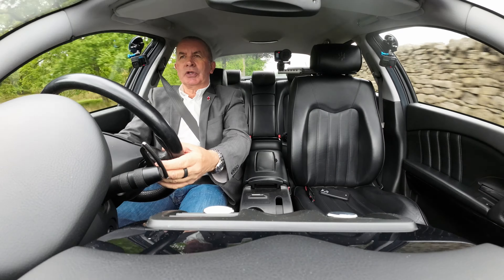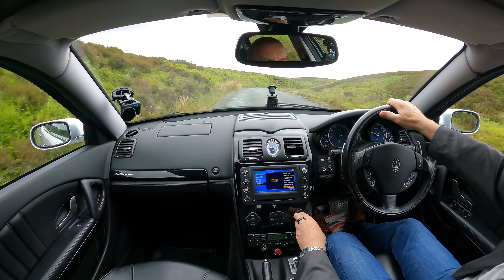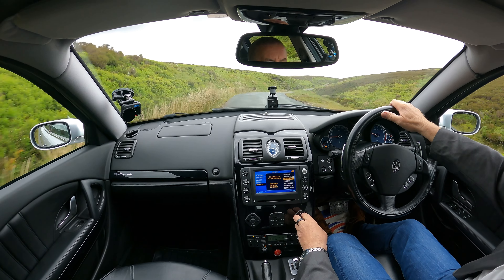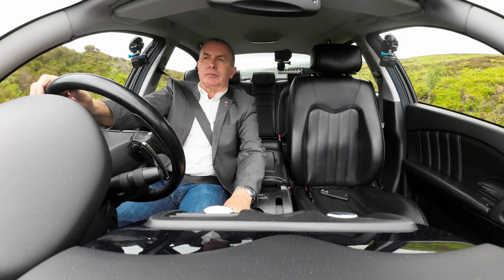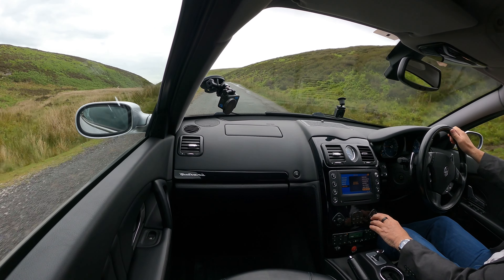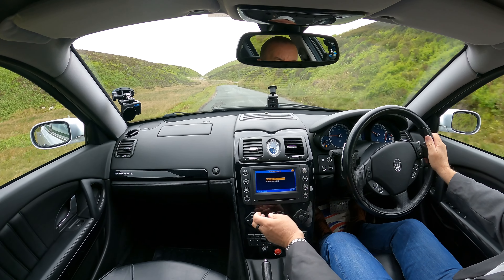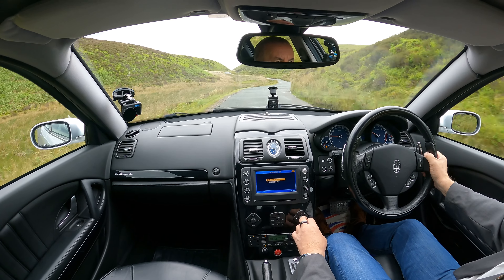So we've got electric windows, electric seats as mentioned, and heated seats too. There is a switch — a little thumb wheel — just showing on the dash that the heated seats are on. We've got the petrol flap, alongside your lights — I'll just put them on auto — boot opening, parking sensors on/off. Here we have a mode button that changes your display on the dashboard.